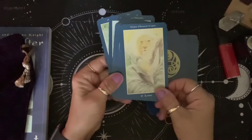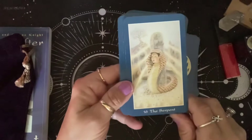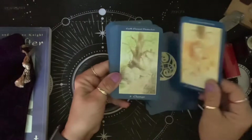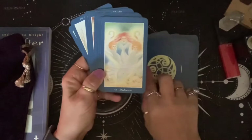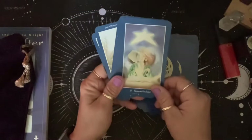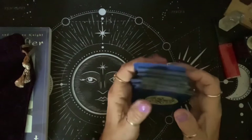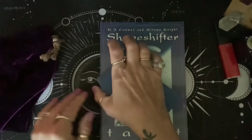That is the Shapeshifter Tarot by DJ Conway and Serona Knight with artwork by Lisa Hunt. I do love things that challenge me, so this may be one to look at next month.